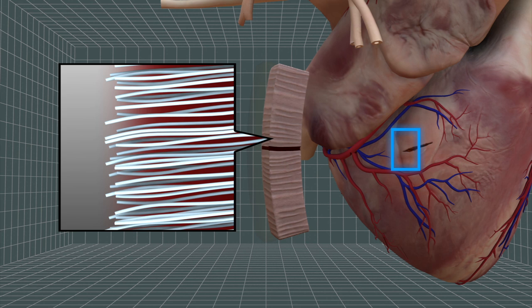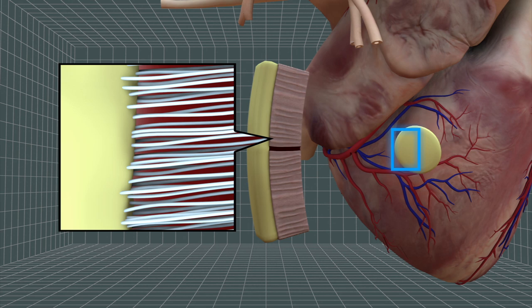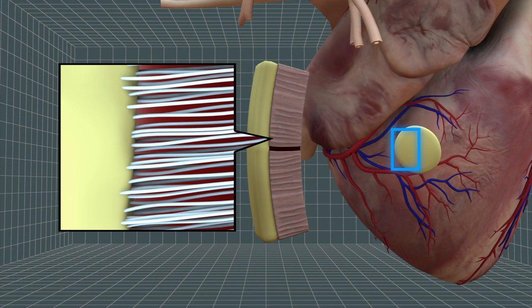The polymers integrate with collagen when applied over muscle. The glue hardens with a blast of ultraviolet light. The hardened glue adheres tightly to tissue but can flex with muscle contractions.